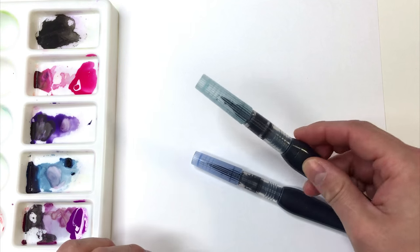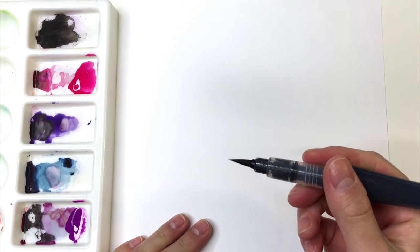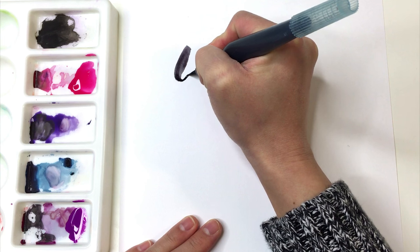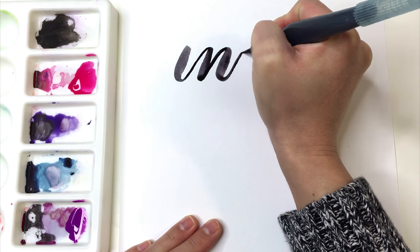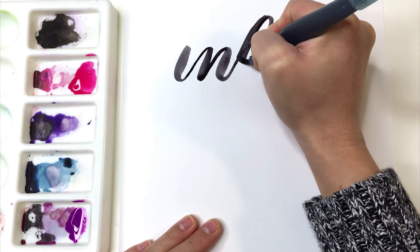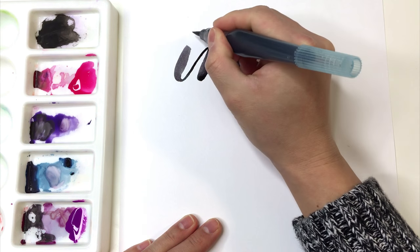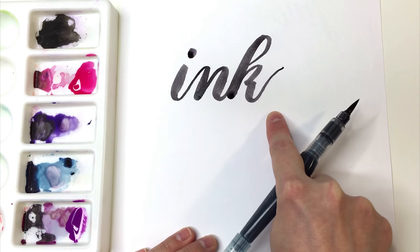So I'll use my medium water brush. Let me show you what the ink looks like without watercolor. You see it's not super saturated — it has a nice kind of transparent look.